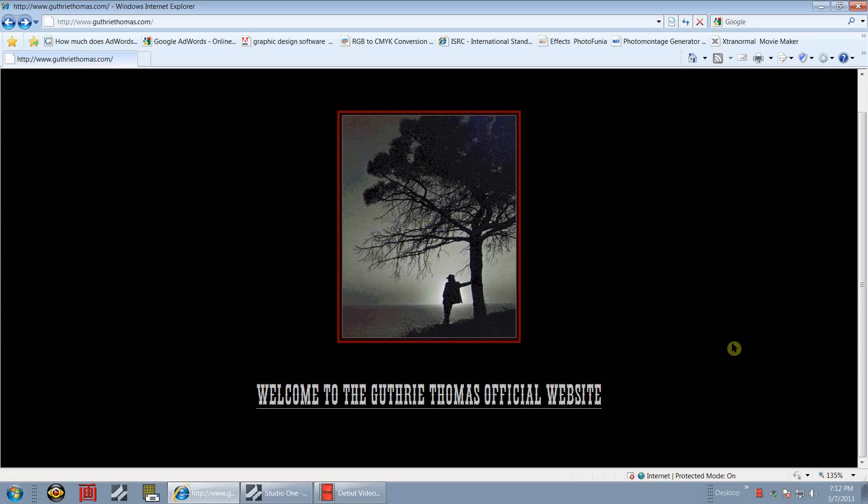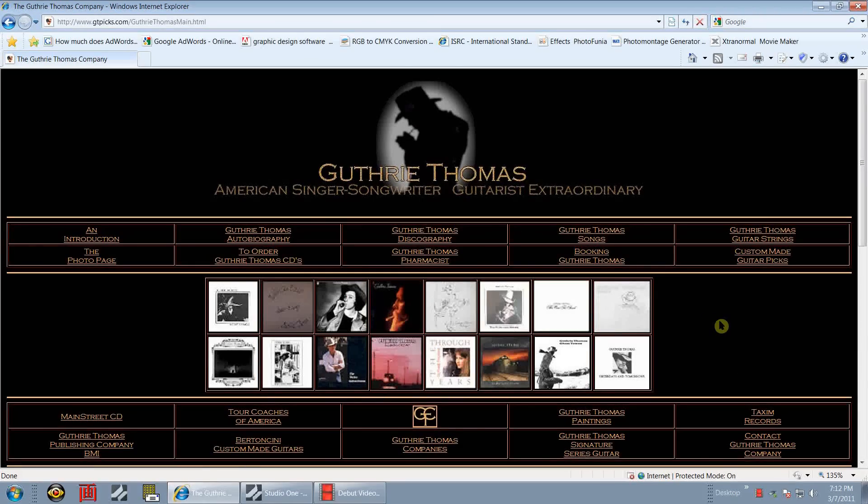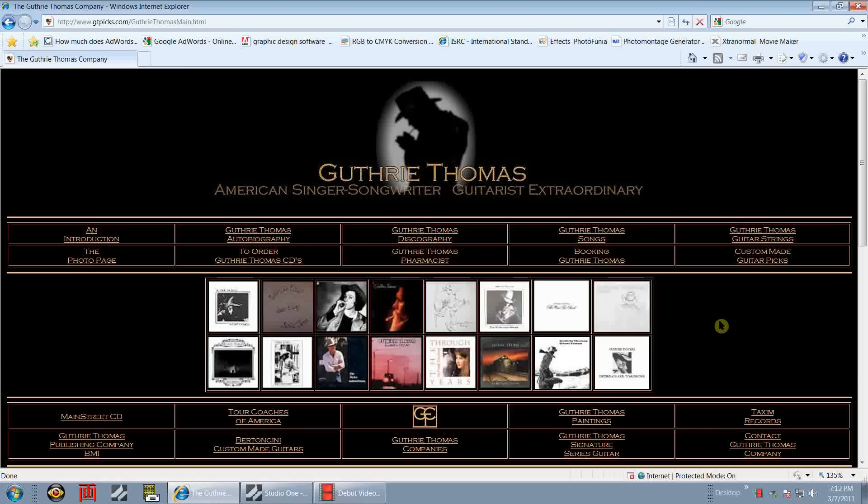Good evening, or afternoon, or morning - just depends on where you are. My name is Guthrie Thomas. I'm a guitarist and songwriter among other things, and welcome back to a PreSonus Studio One Professional version discussion. Obviously this is my professional website, and I always open this up first so that those of you who are not familiar with my work can check it out if you like.